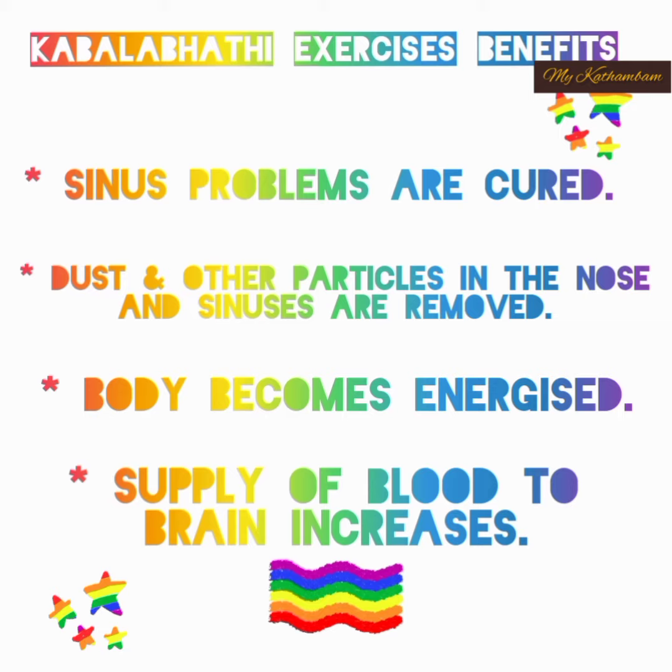Kapalapati exercise benefits: 1. Sinus problems are cured. 2. Dust and other particles in the nose and sinuses are removed. 3. The body becomes energized. 4. Supply of blood to the brain increases.